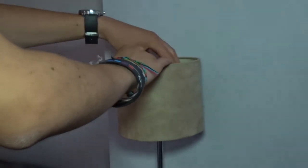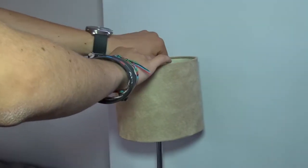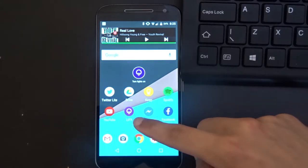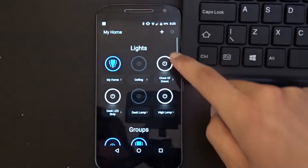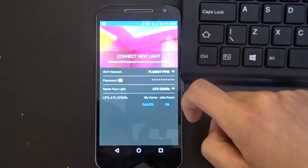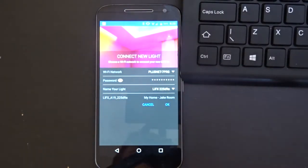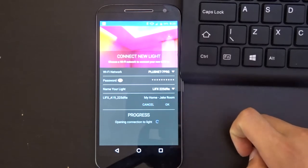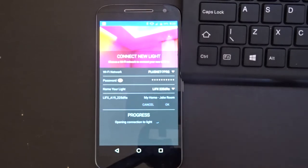Setting up the LIFX bulbs was quite straightforward. Firstly, I just took out the existing bulb from the lamp I wanted to put the LIFX bulb in, then replaced it with the LIFX bulb. After this, I went into the LIFX app, clicked the add icon, and then clicked connect light. The app then gives you a list of every light you can connect — you click on the one you want and the app runs through the setup process for you. You do have to do this for every bulb.